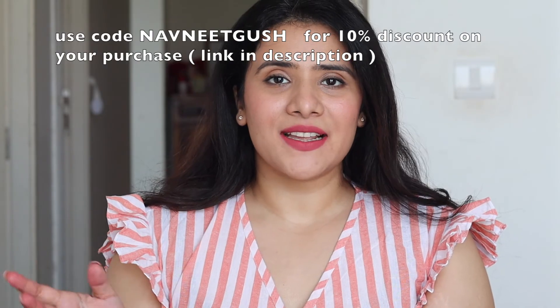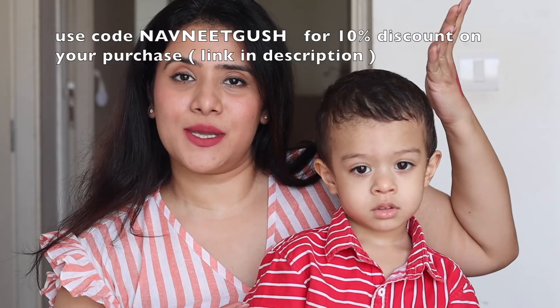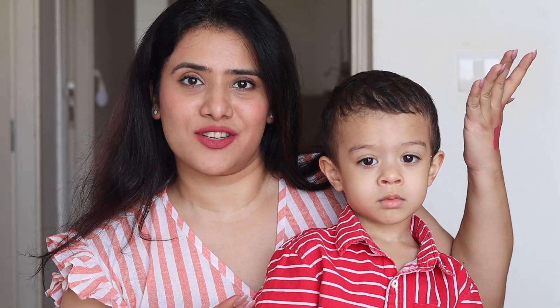So friends, that was it! I hope you liked the video. All the buying links will be in the description box for you to check out. We also have a special guest for today's video who just woke up while I was shooting, so he had to be included. I'll see you in the next video!